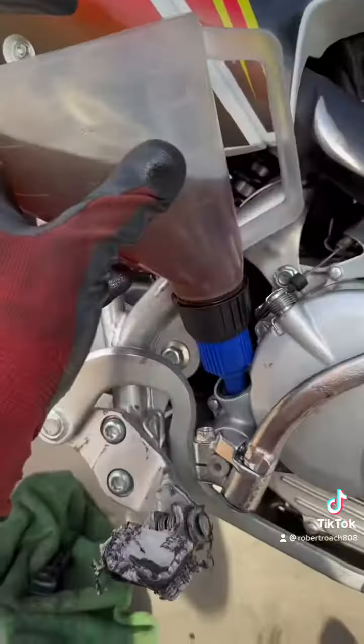Go ahead and put one quart of oil inside. After that, go ahead and throw the dipstick back in there, and let's go ahead and crank this baby up.